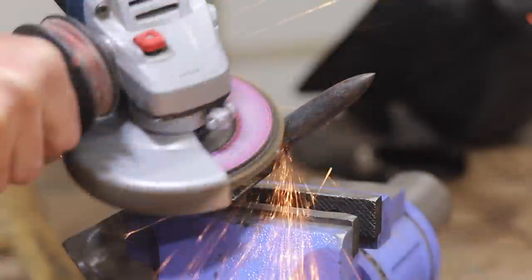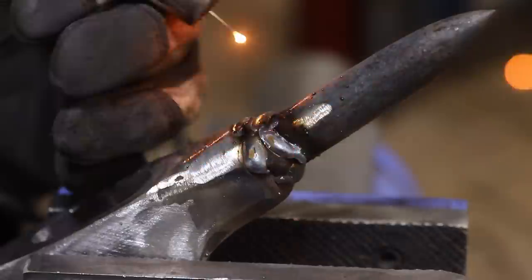To shape the axe, I went back and forth between adding weld beads and then blending those weld beads into the head until I created the shape that I thought looked good.